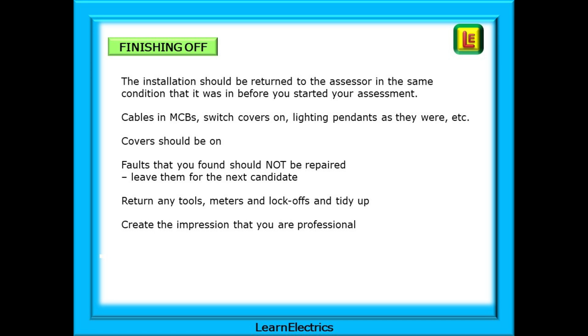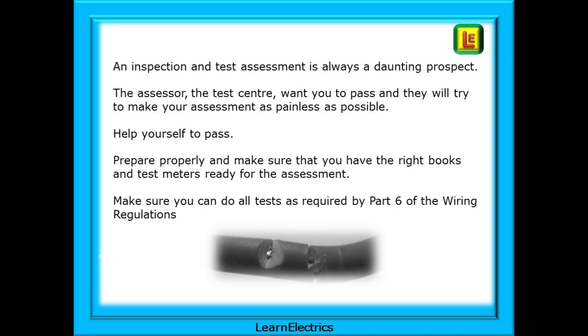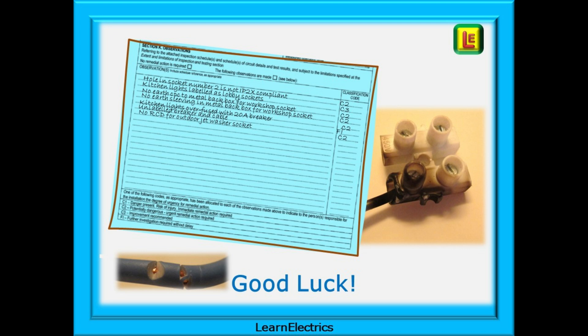An inspection and test assessment is always a daunting prospect, but the assessor and the test centre want you to pass and will try to make your assessment as painless as possible. However, you must help yourself to pass. Prepare properly — make sure you have the right books and test meters ready, and that you can do all the tests required by Part 6 of the wiring regulations. By far the best way to help yourself pass is to practise as often as possible.